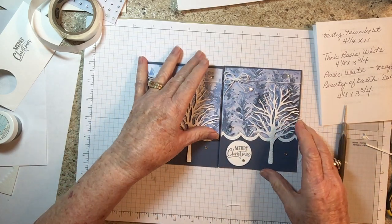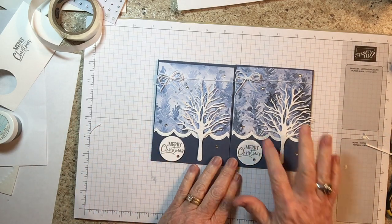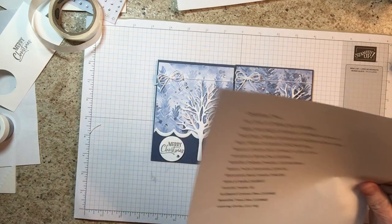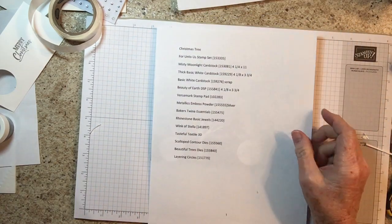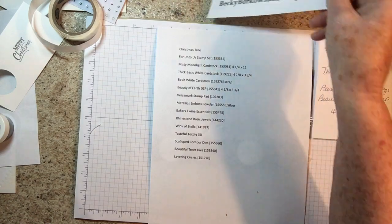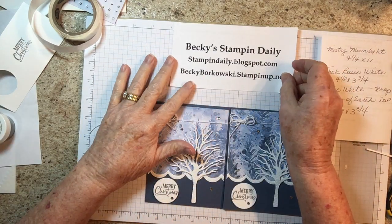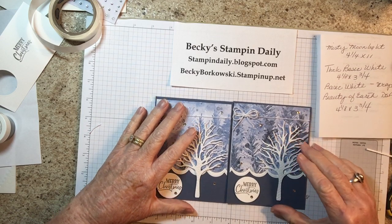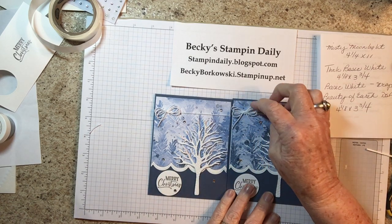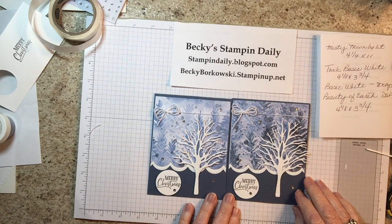And there you have it! I love it. I would have never thought of making a Christmas card with this paper. I'll have this card on my blog — if not tonight, then tomorrow morning — with a list of all the supplies and the dimensions. The address is stampendaily.blogspot.com. I also have a YouTube channel called Becky Stampin' Daily where I do videos on every card I make. Subscribe and you'll get a notice every time I post. Thank you for joining me — hope to see you soon!